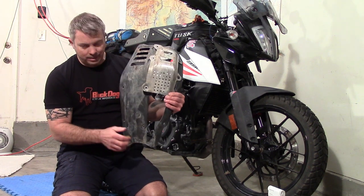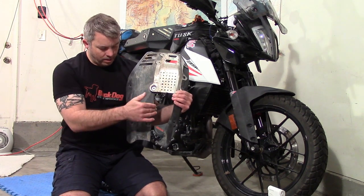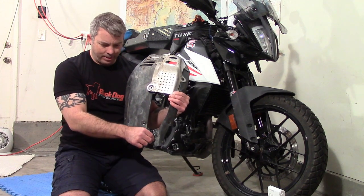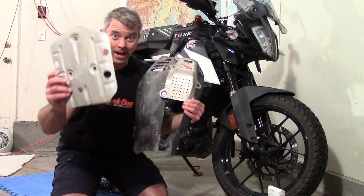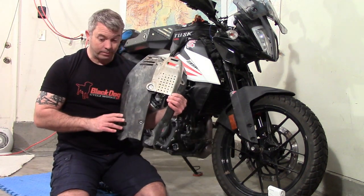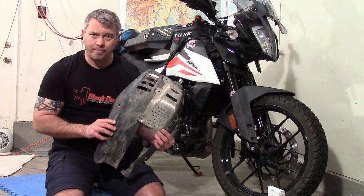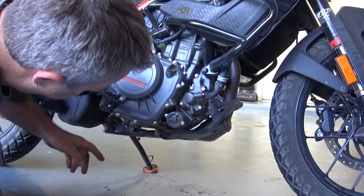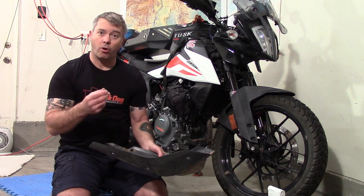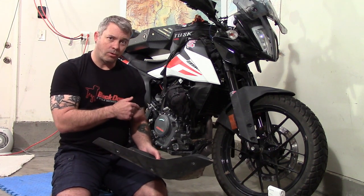That cutout exists because the skid plate is made of plastic — they had to cut it out to keep the exhaust from melting it. So with the stock skid plate, your exhaust is exposed. There's a little bit of metal up and around the header pipe but it's pretty exposed, which is why I added a piece to cover that area. The other problem is this skid plate mounts directly to a bracket that attaches directly to the engine, with no give or crush to it.